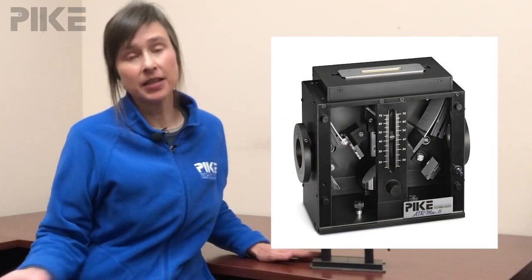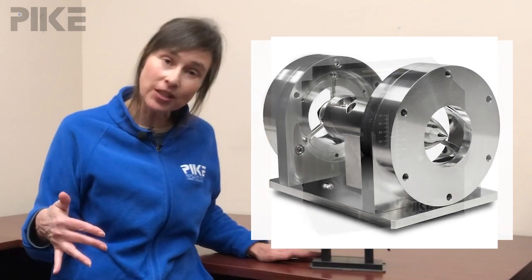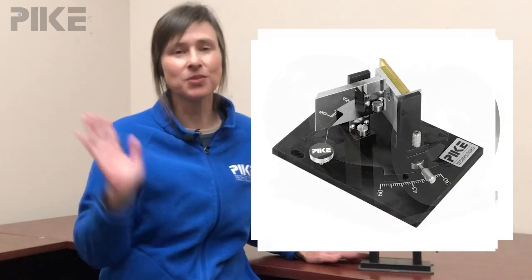Hello and welcome to the tip of the week. Today let's talk about multiple reflection ATR. I have the HATR with me today, but we also have our ATR Max that is multiple reflection, the Jetstream and the VATR. All those are multiple reflection.